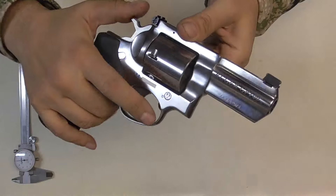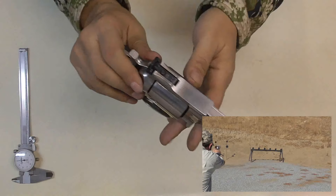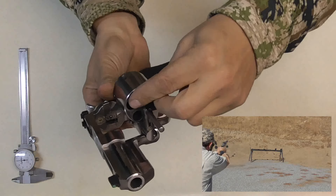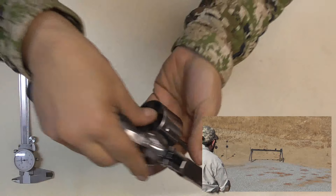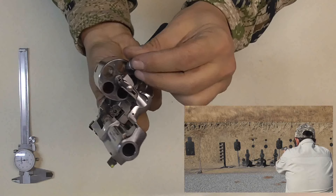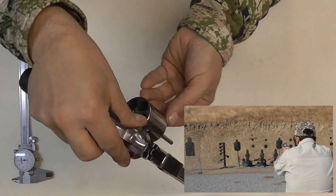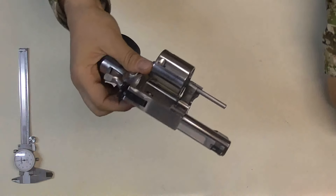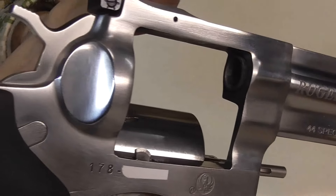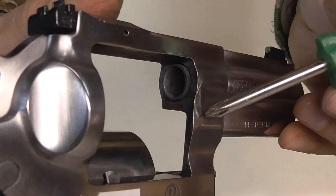Another thing we're talking about is undersized throats. We did our check with this — our rounds are not sized and they slide in. We teach you in our revolver videos how to check and make sure your throats are not undersized. These are 0.430 and they fit fine. Another point of contention I had — look at the forcing cone. Can you see that? Right there.